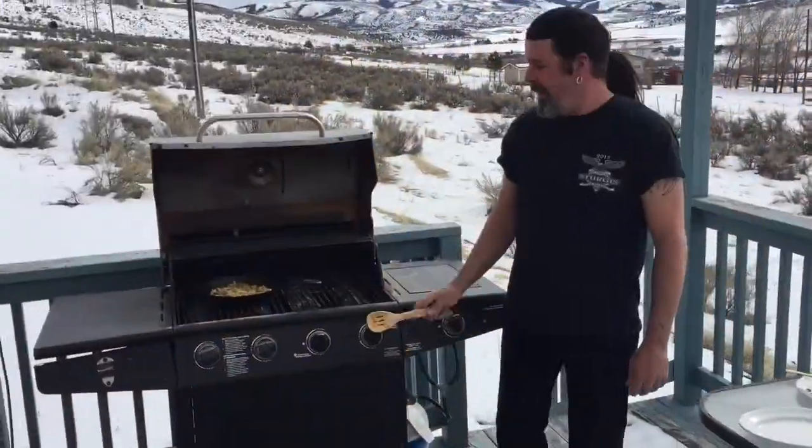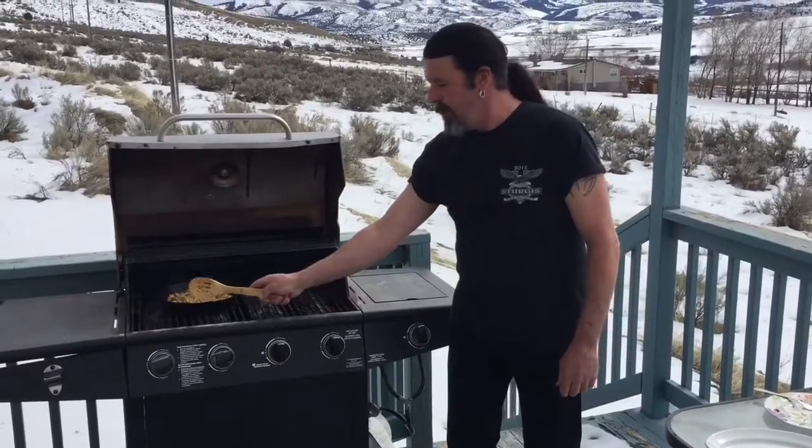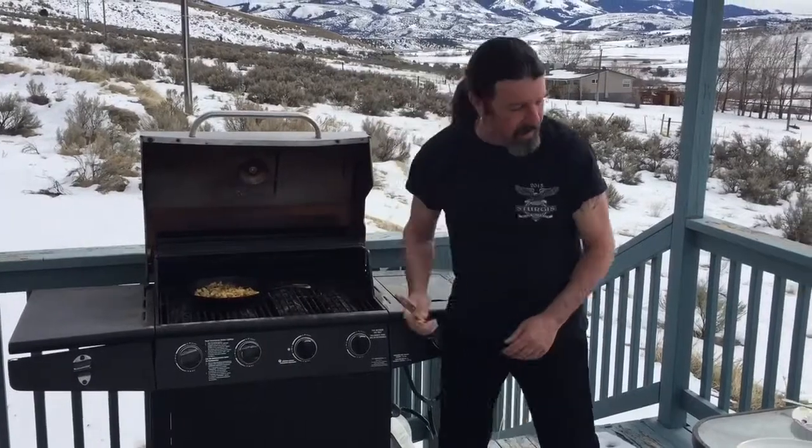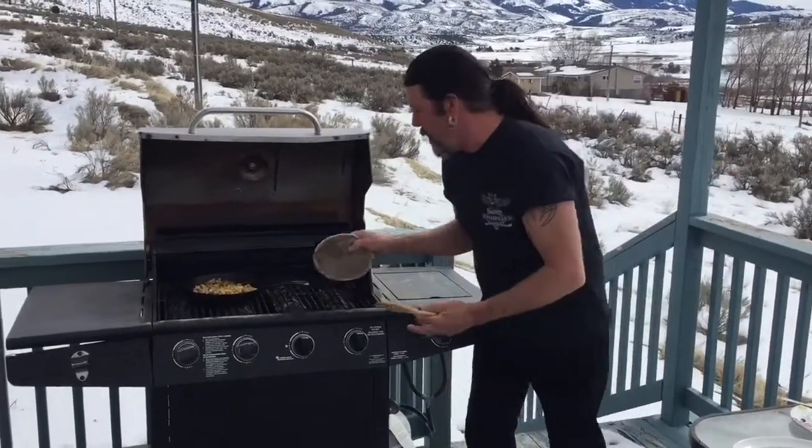We're ready. I actually slid the skillet over the fire — the two burners that are lit — to get those eggs going. Man, that cooked up great. Let me grab the hot pad.